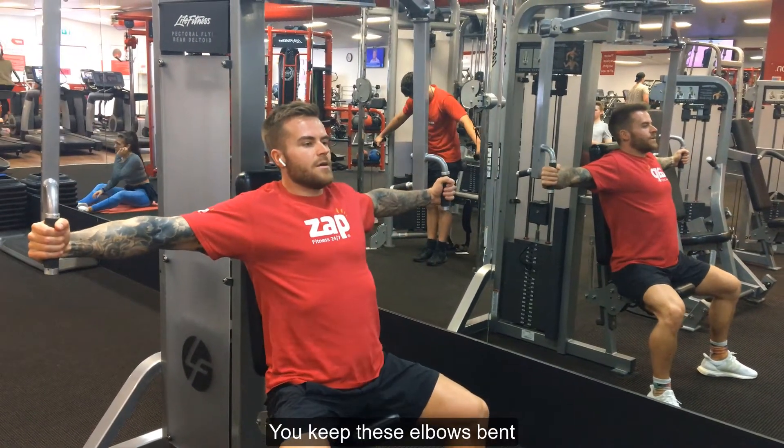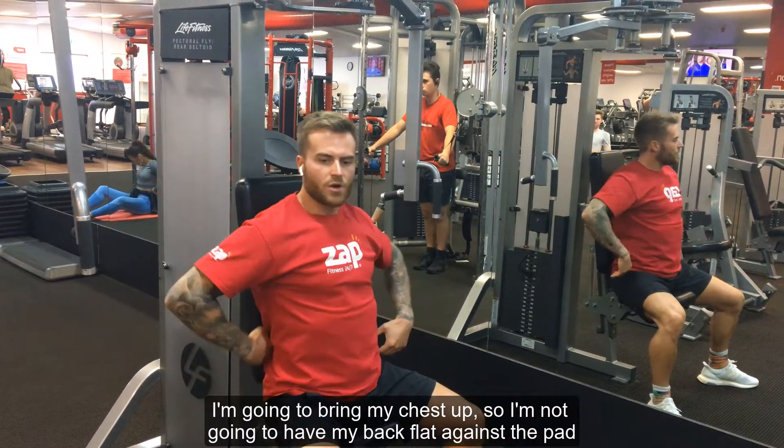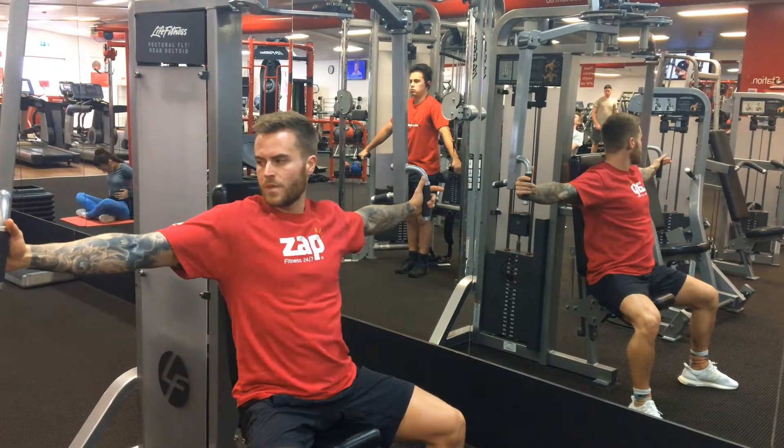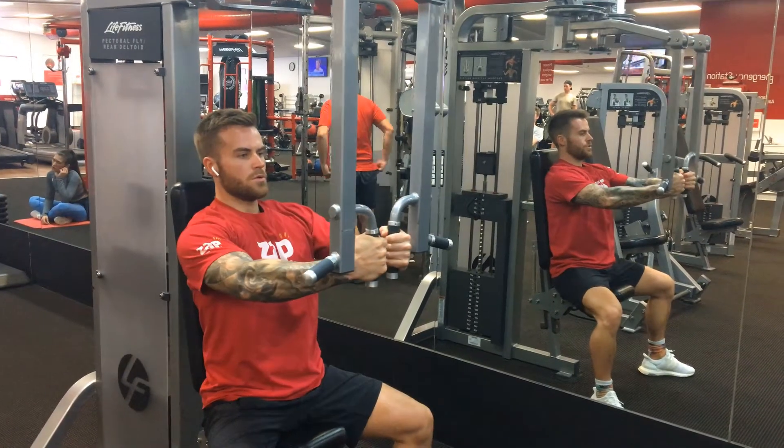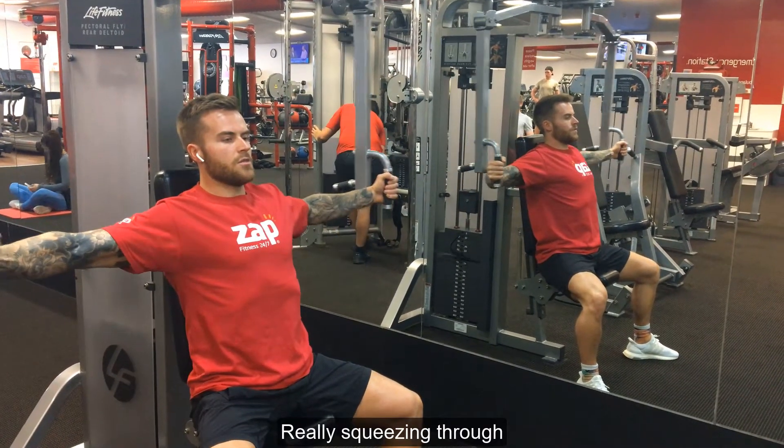Keep these elbows bent. I'm going to bring my chest up, so I'm not going to have my back flat against the pad. Really squeezing through.